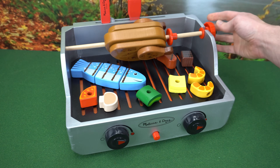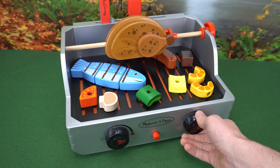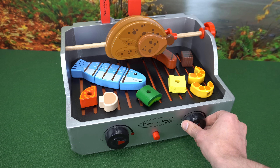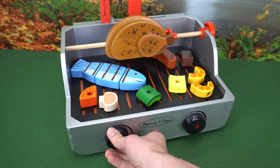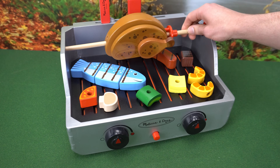We can turn the dial to cook the chicken on all sides. Let's turn the heat down so our food doesn't burn. Now that the chicken's cooked, I think I'll make a kebab.